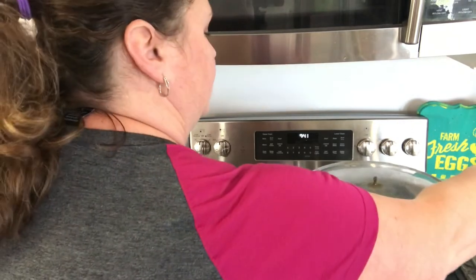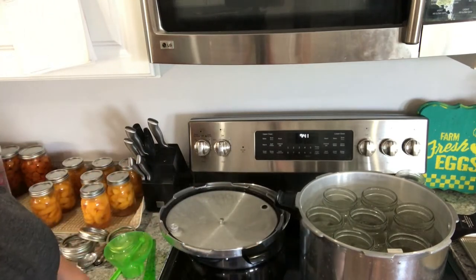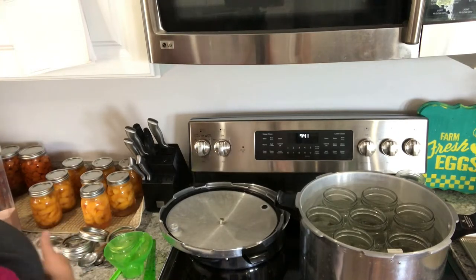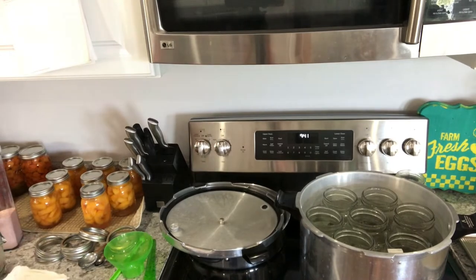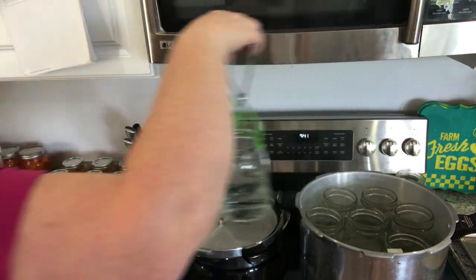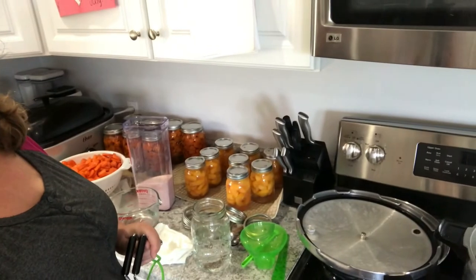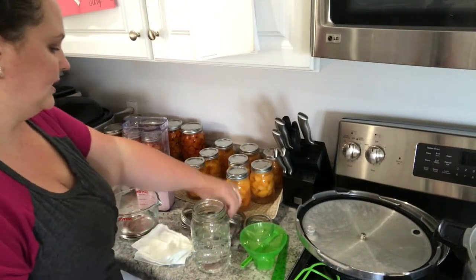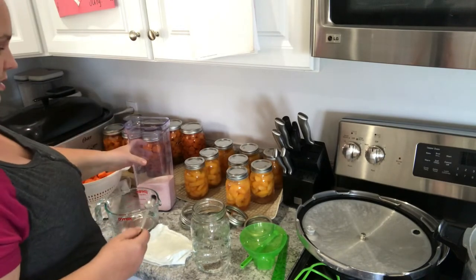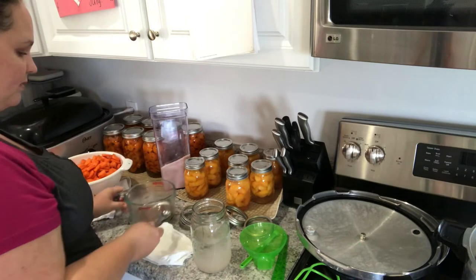First, what I do is I have some jars in the canner and they're just getting warm, because we want our jars to be warm when we're canning them. I only fill them up about halfway with water, and I can use that water as I'm also packing my jars. When I'm doing our canning, I like to put a teaspoon of salt — I use pink Himalayan salt with everything. Then I'm doing what's called a cold packing method, where I take my carrots and pack the jar full.